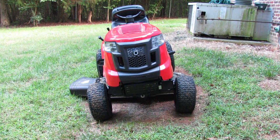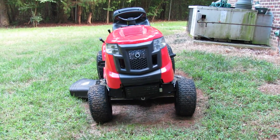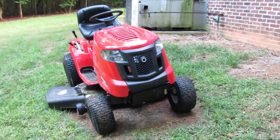This is a review of the Troy Built Bronco riding lawn mower. It is a 42 inch mower.